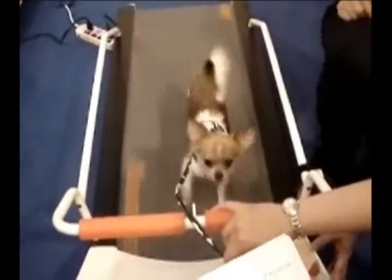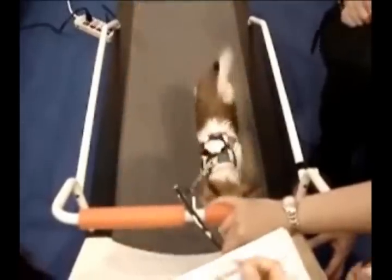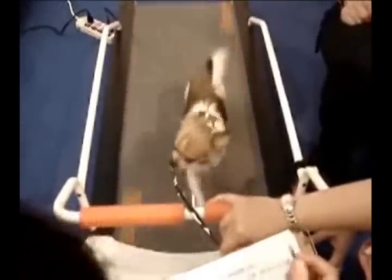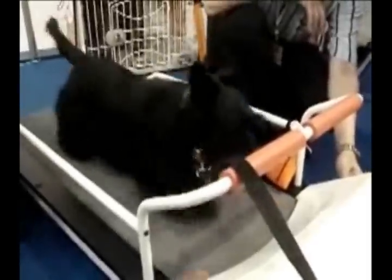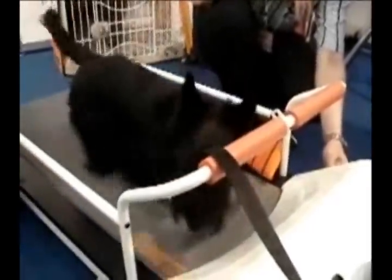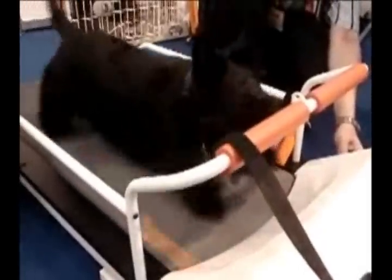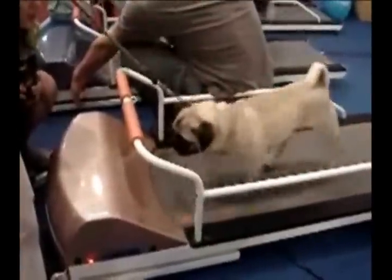There's also a one-year manufacturer's warranty on these. They have pretty large running surfaces, and we indicate this in each of the particular models on our website at BigApplePetSupply.com. You can look through those various models and see what the maximum dog weight is and the actual running surface size.